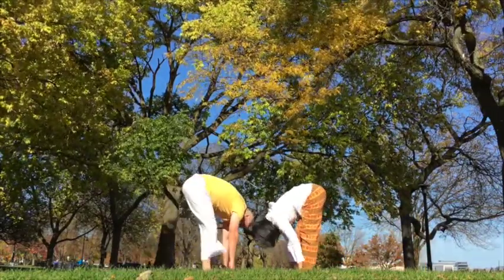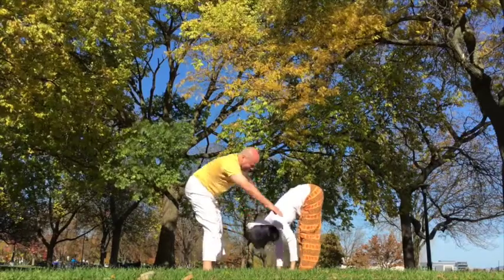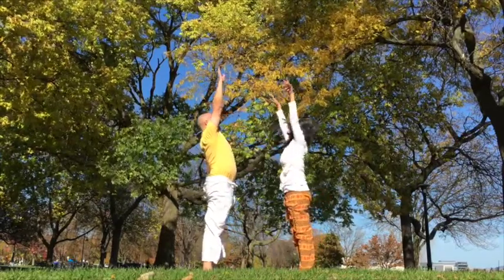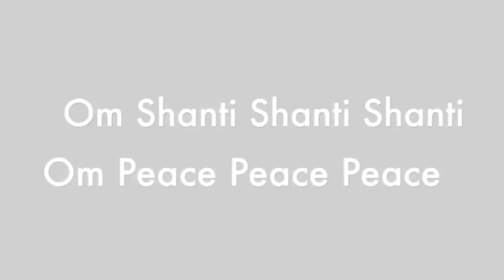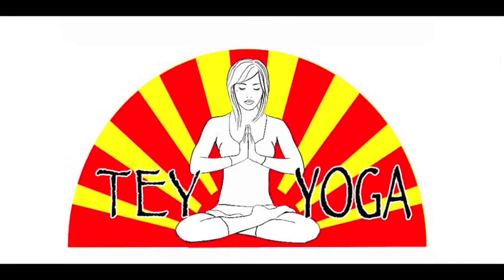Inhale, rise up, all the way up. Reach for the sky. Exhale, arms back down to side. Stay in Tadasana. Enjoy the benefits of our Surya Namaskara — Sun Salutations.